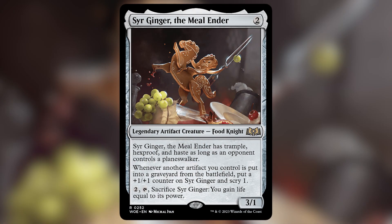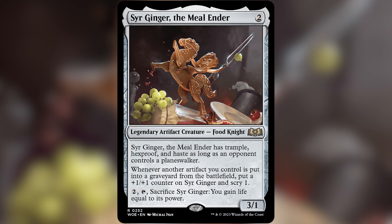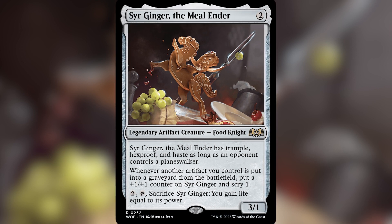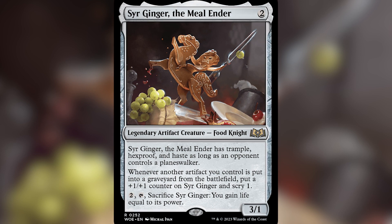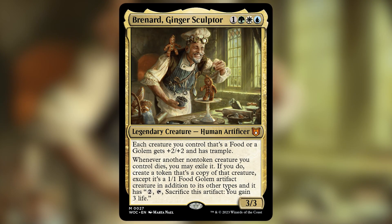My girlfriend Kelsey picked a great cosplay to go as Sir Ginger the Mealender. She asked me if I wanted to cosplay with her, and since I'd never done it, I agreed. I figured it'd be a great first-time cosplay since it was an easier one — while she planned to go as a humanoid Sir Ginger to avoid being a mascot suit, I would go as Bernard Ginger's Sculptor.